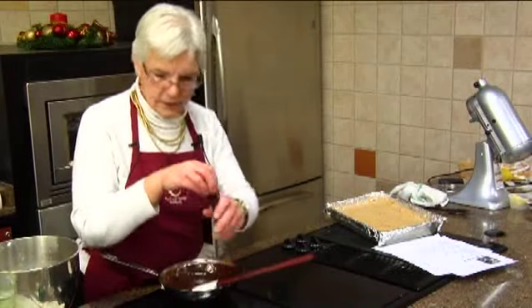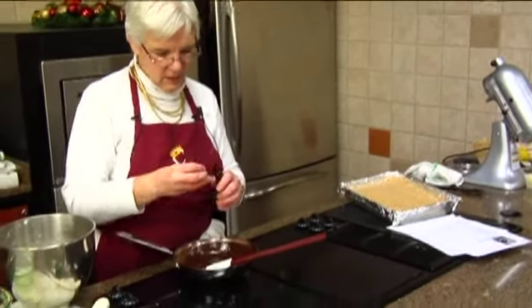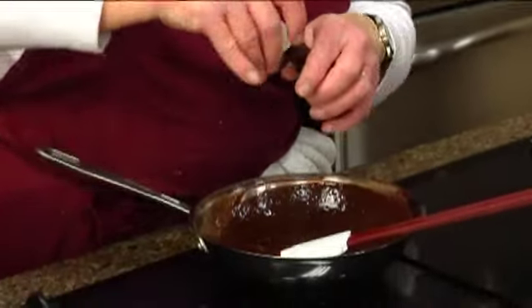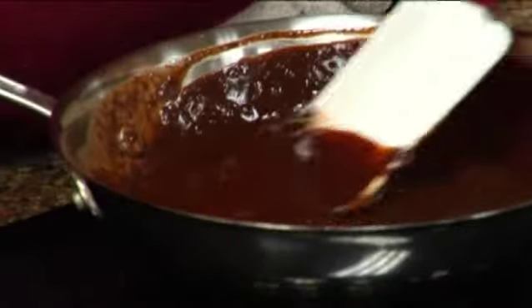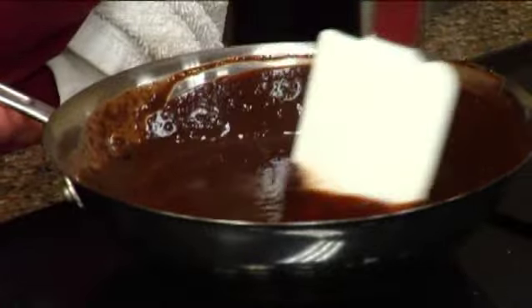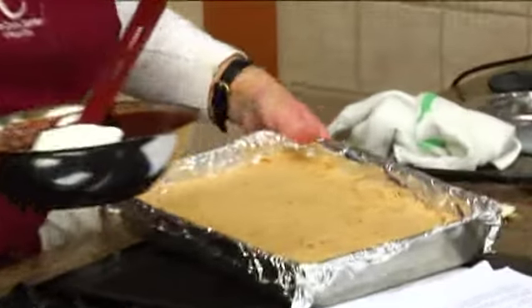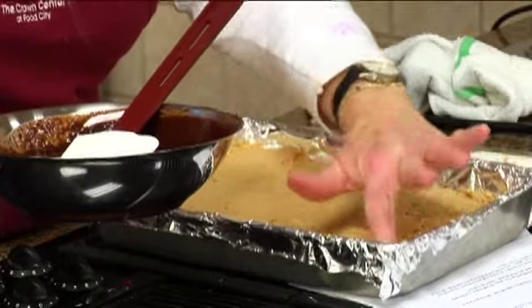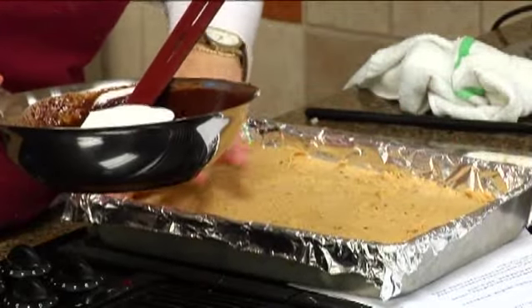We'll add our teaspoon of vanilla — give that a little flavor. Now we're going to go ahead and make that smooth.